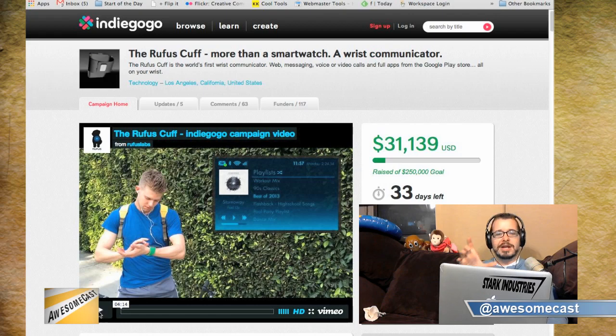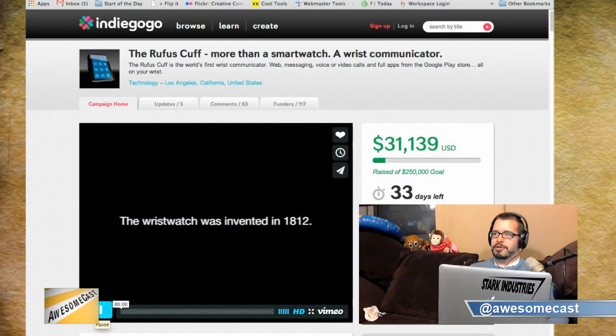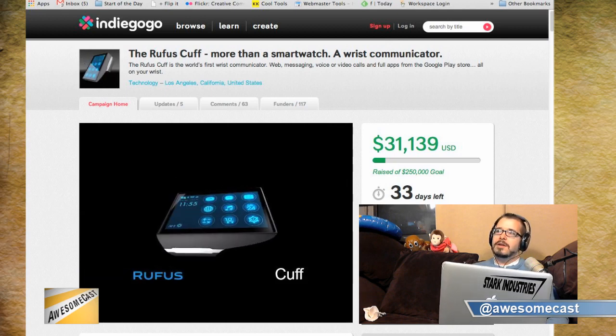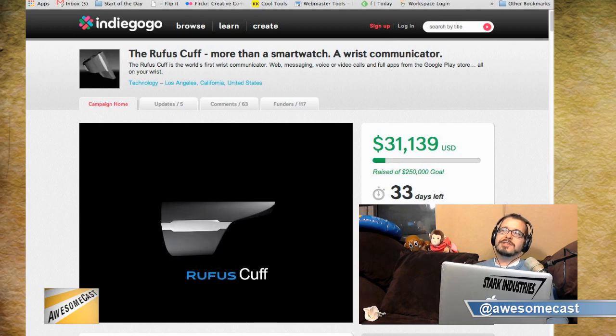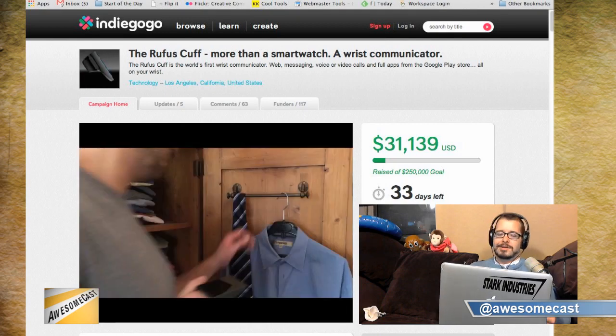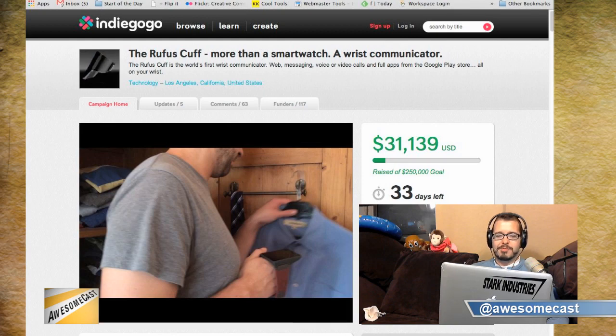My awesome thing of the week is the Rufus Cuff. As phones get bigger and tablets get smaller, where are the smartwatches going to go? This device has a three-inch widescreen — it's probably about the size of your Garmin Nuvi GPS in your car. It reminded me of Chachi's conversation about wanting a digital tattoo device embedded in his arm, basically an LCD in his arm. It also reminded me of a couple episodes of Chuck that had a device kind of like this.